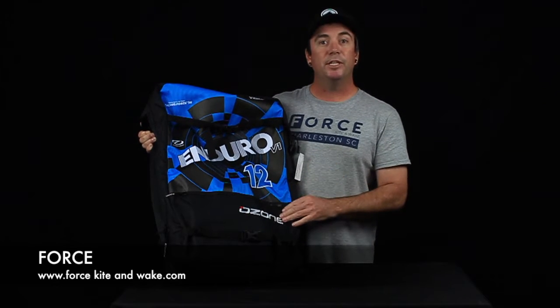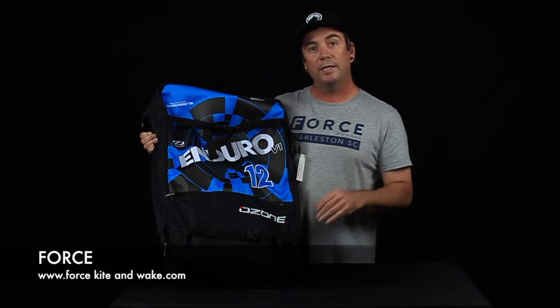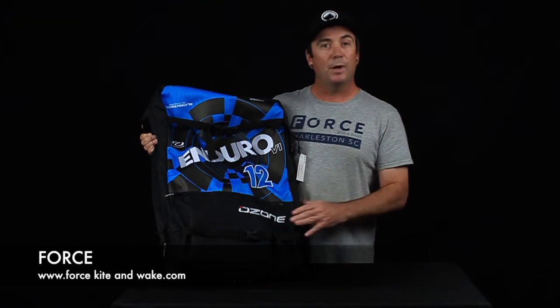Underpowered, because of the C shape, it's just not as efficient as those bowed out swept wing tip kites. The relaunch again, you're not going to get as user friendly as those big swept kites.